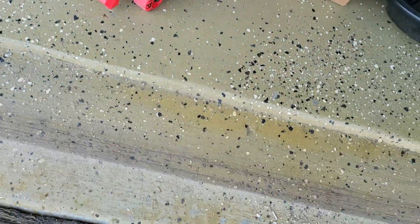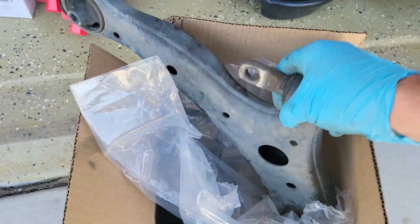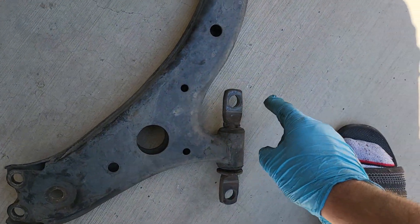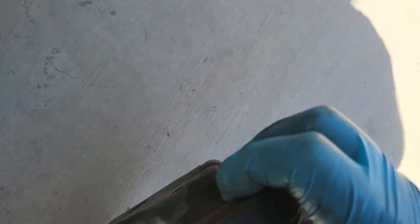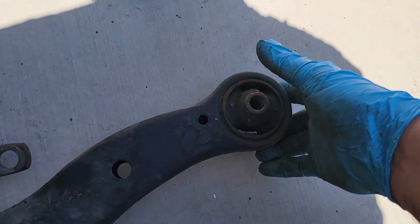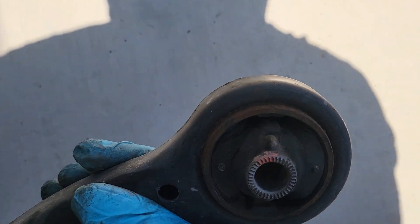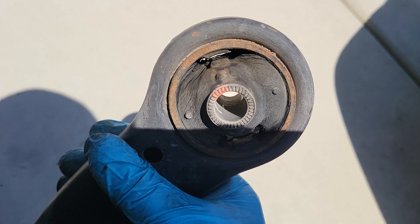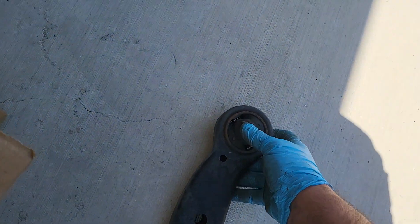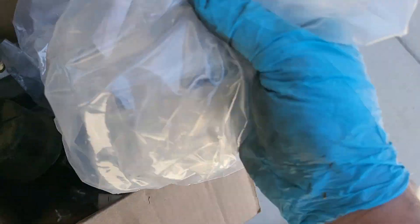Here are the old parts — here's the lower control arm. I had to separate the ball joint from there. That bushing was actually pretty worn out, you can see it holding it up to the sunlight — it was cracked pretty bad. It wasn't horrible but it was to the point where I needed to replace it.